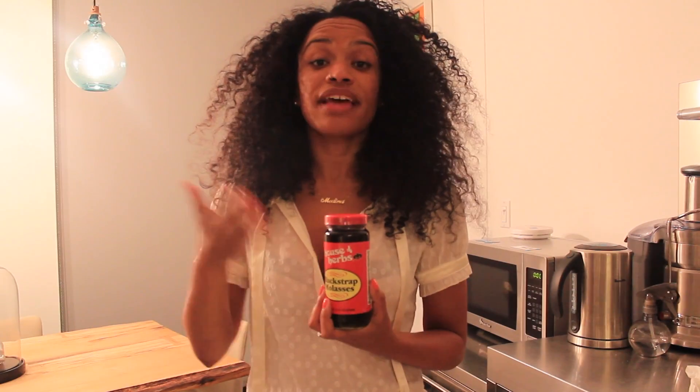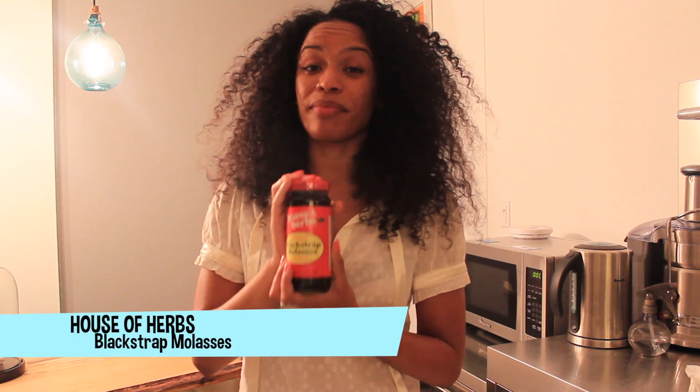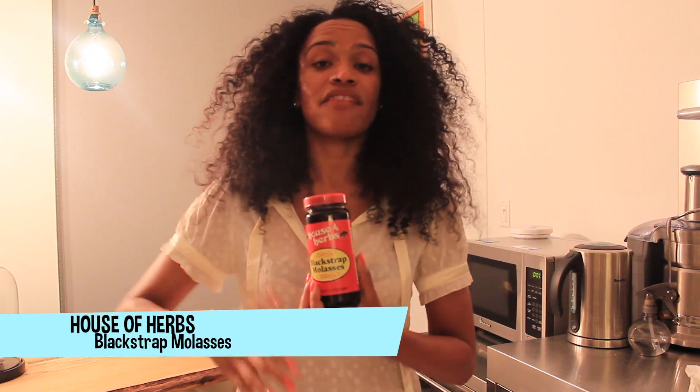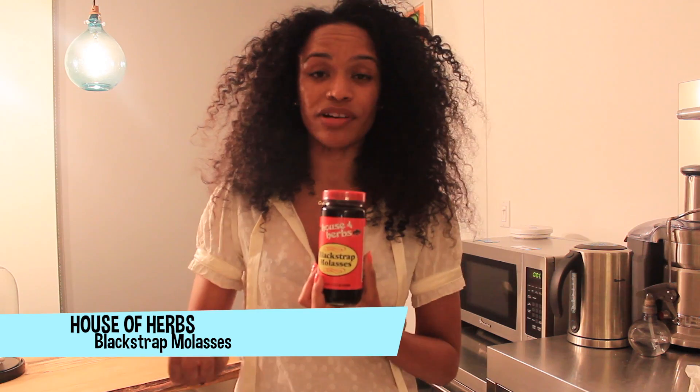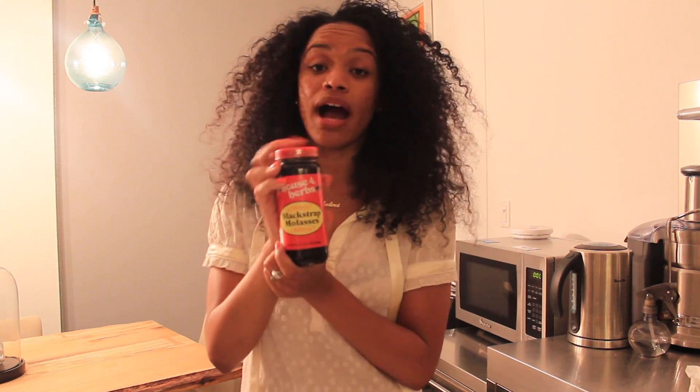Here's what you need. Now as with everything, there are tons of different brands to choose from on the market. This House of Herbs brand has been my absolute favorite. I found it most effective, most affordable, and this 16 ounce jar is great because a little goes a long way, so you'll have this for a while.